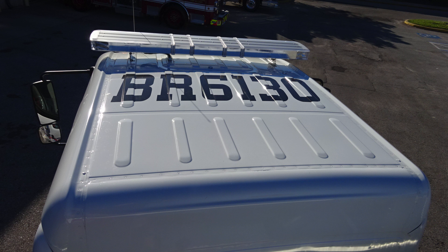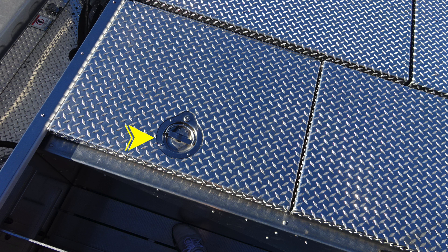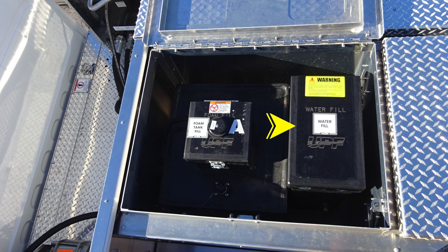As we move to the cab top, you'll find your unit identifier. And then as we move to the very rear section, you'll find enclosed in the storage location your tank A foam fill location and water tank. We do have a warning label here — do not mix different brands or consistencies of foam for the possibility of foam failure.